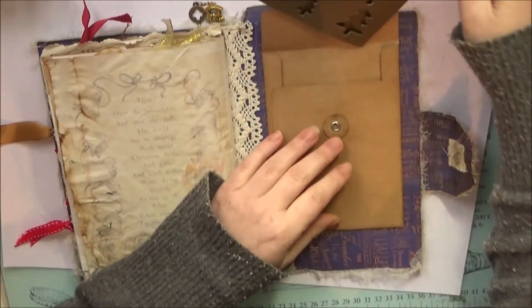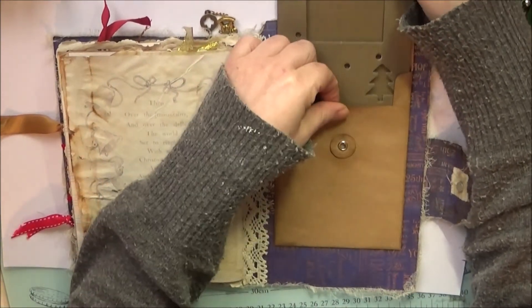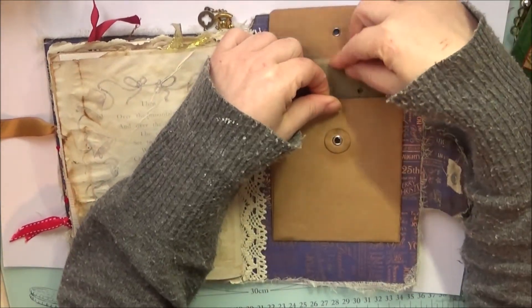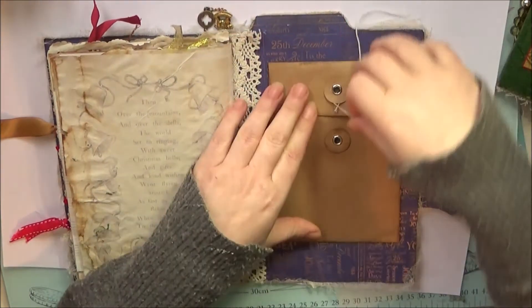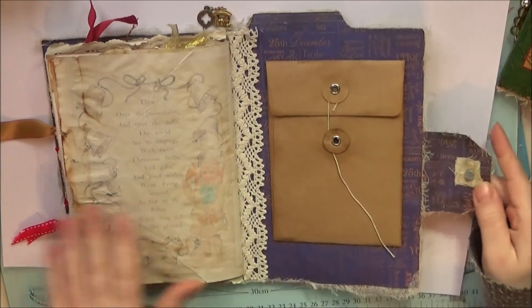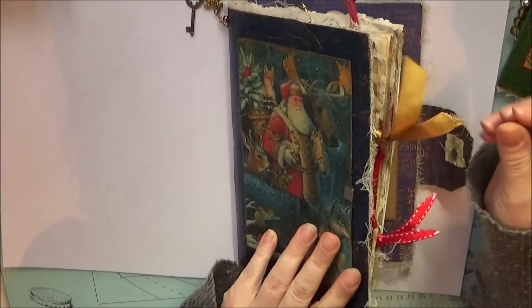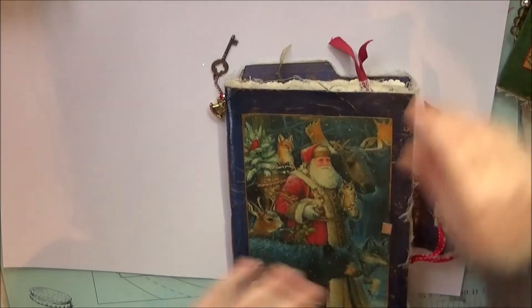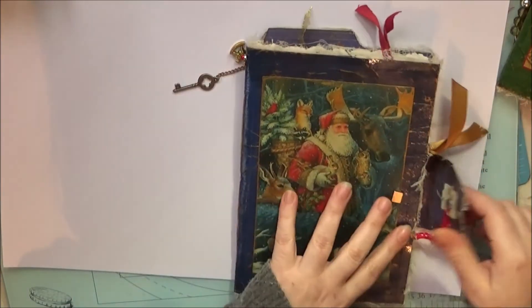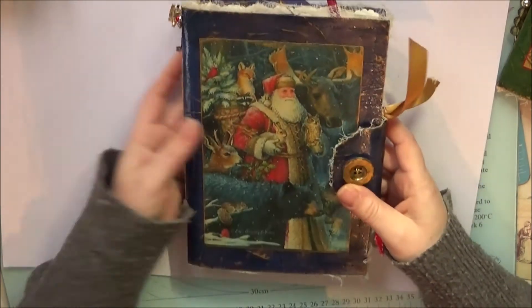It's decorated on the back, 'Merry Christmas' — just a trifold card. You can write in here, put little notes in it, things like that. Obviously all the stuff in here can be moved around or taken out and edited if you want, you can put photographs in here, all those sorts of things. There's a magnet for the closure, so you can see all the ribbons coming out the sides and out the top, and a little charm on the side. Close the magnet — and that's that one.